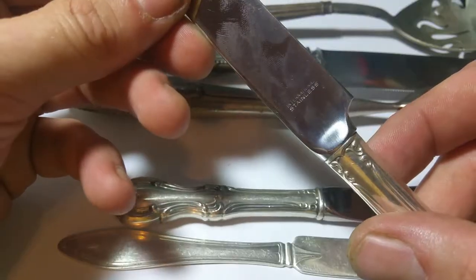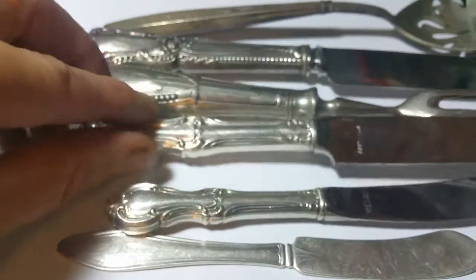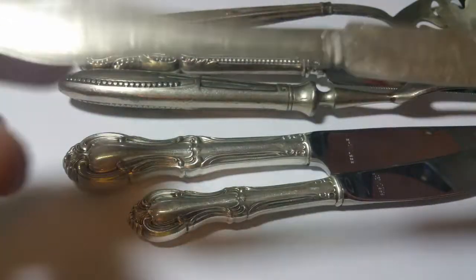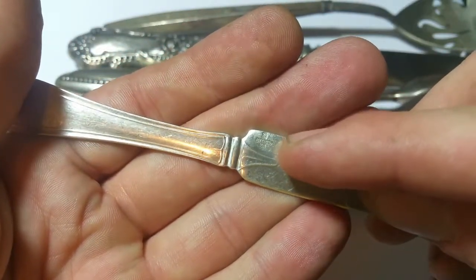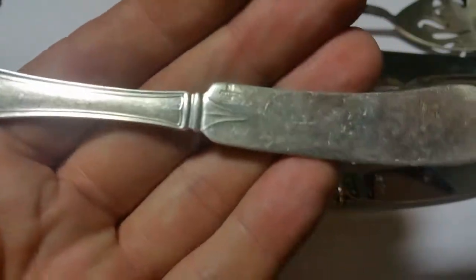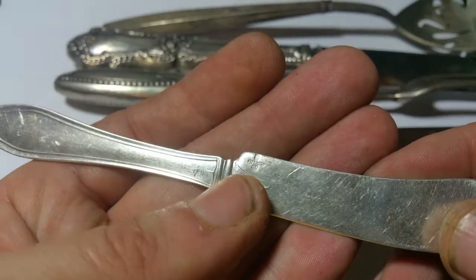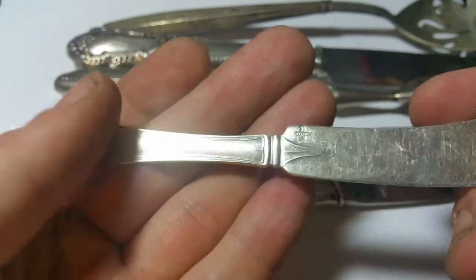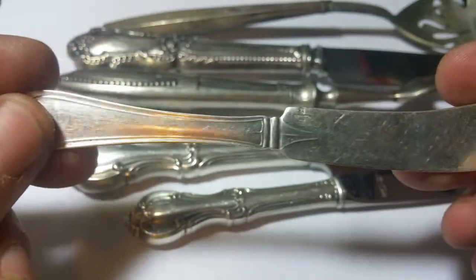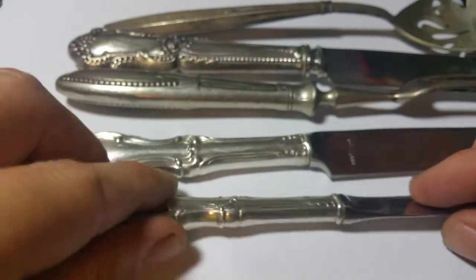Here we can see it says 'international stainless,' so at least they marked the blade to tell us the blade's not sterling. There are exceptions — here's one you'll find once in a while. It looks like a hallmark and underneath it says '925 over 1000,' which is something to watch for. But this one is solid silver, so while that's really super cool, that's not what we're doing in this video.